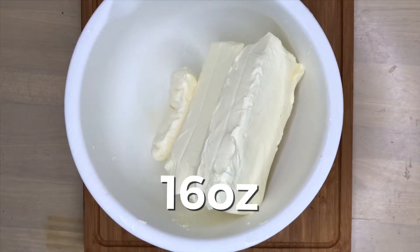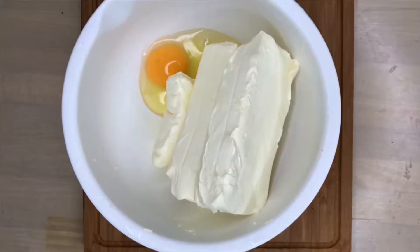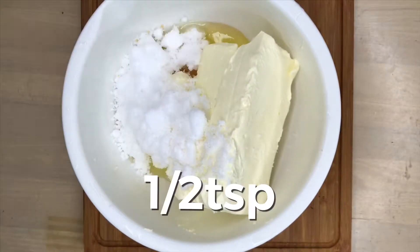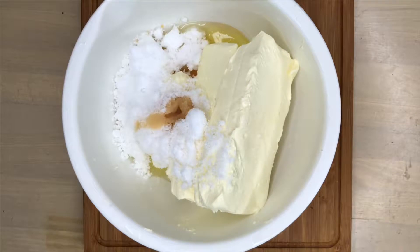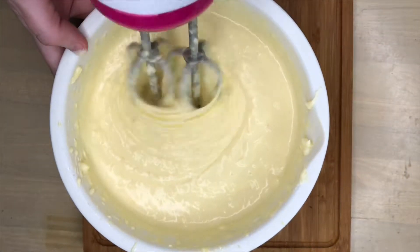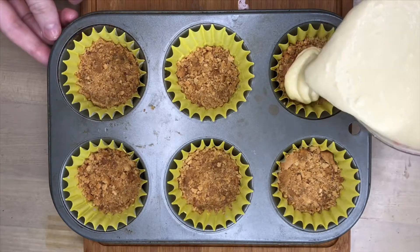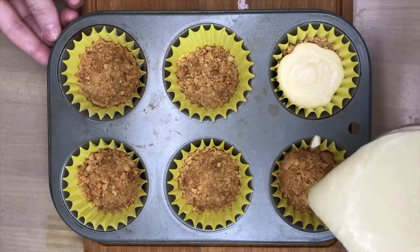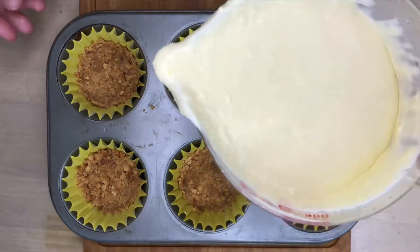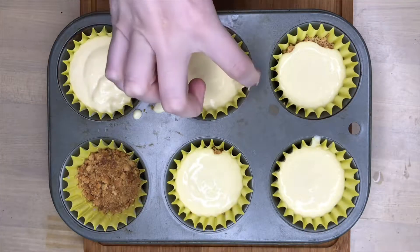Now time to mix the filling. Add your cream cheese, two expertly cracked eggs, half a cup of sugar, and half a teaspoon of vanilla extract. I recommend blending the cheesecake filling off camera, as it's boring to watch and nobody cares. With the patience of a saint, attempt to pour the filling into your mini cheesecake molds. Definitely don't mess up at all — or eat any of the extra off the side.